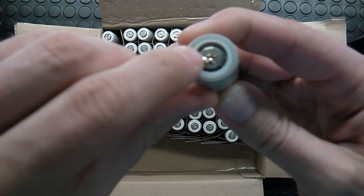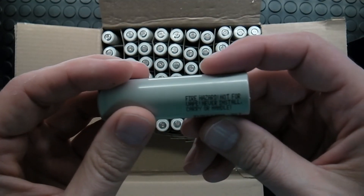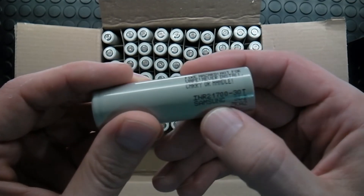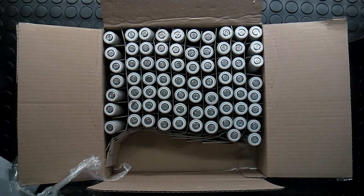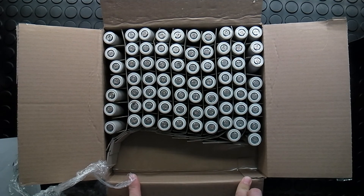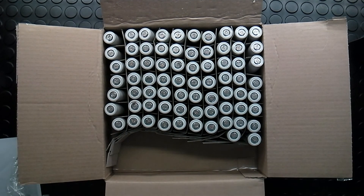It's damaged at the positive pole, so be very careful when you buy reclaimed batteries. These are Samsung 30T batteries. I will later show you a video of how I'm building a complete pack from these batteries. Thank you so much and nice evening, guys!